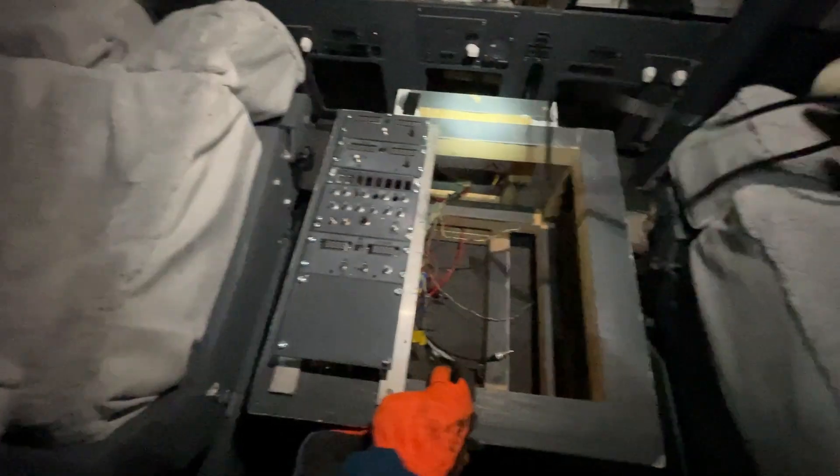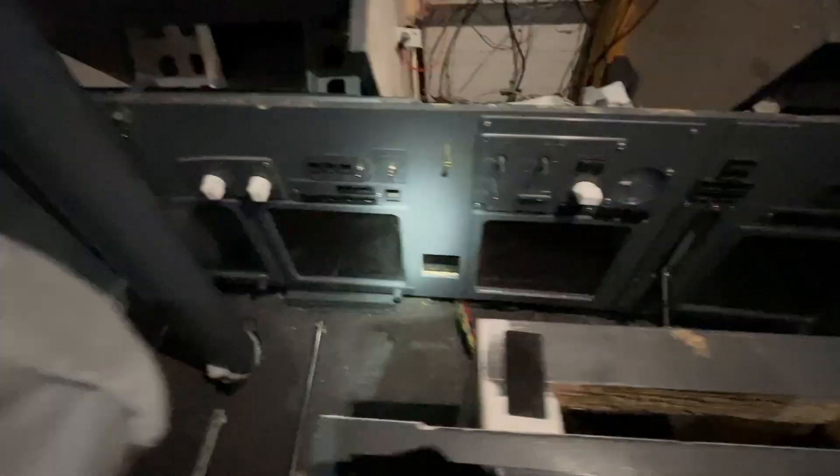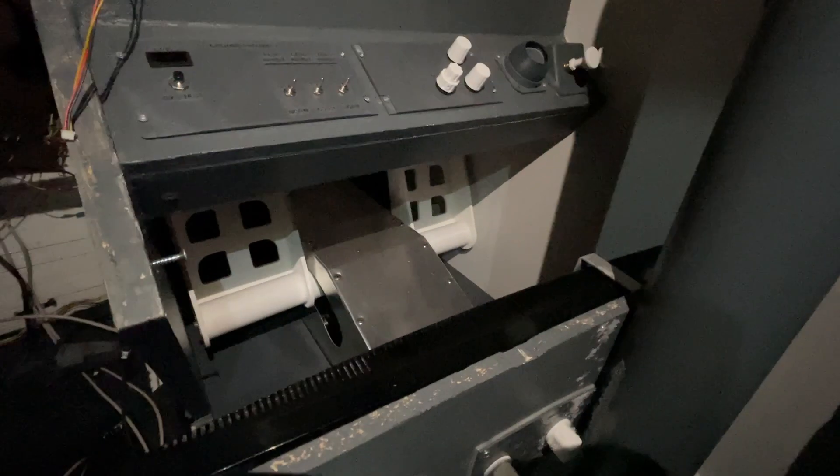This is the state of the other simulator - the first one, the one that you have seen some landing videos from. We have the seats still here and they are going to be transferred onto the new one. The unfinished pedestal is just trash. This panel is going to be rebuilt, but we might use the same parts, at least the screens. And there's the old pedals, but they are just not going to be used.